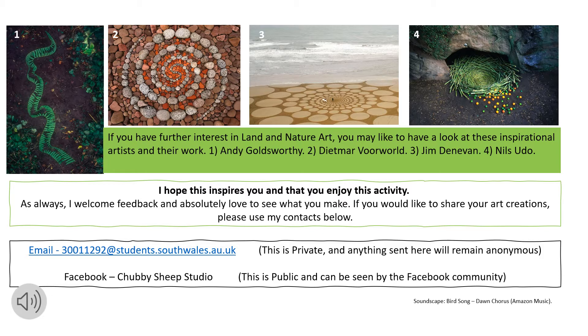The Chubby Sheep Studio — this is a public community, so if you would like to share and show everyone your wonderful makes, that would be wonderful. Or if you would like to be more private but share, then you can email my email address. If you have further interest in land and nature art, you might like to have a look at some inspirational artists and their work, such as Andy Goldsworthy.